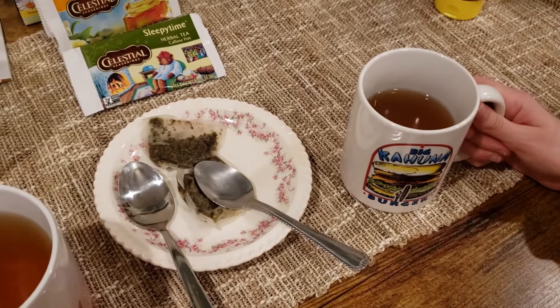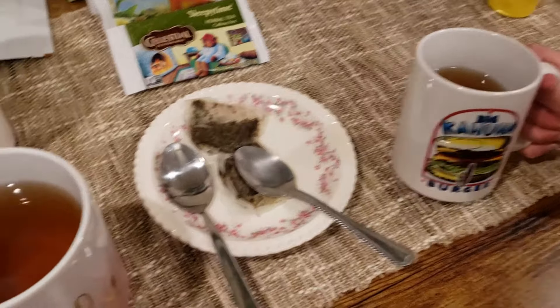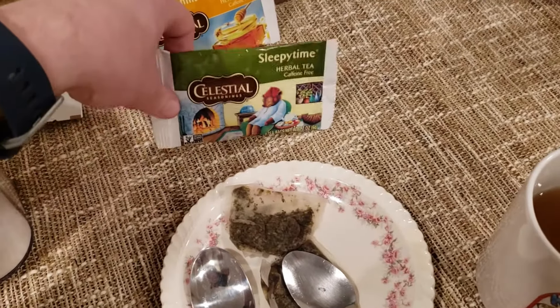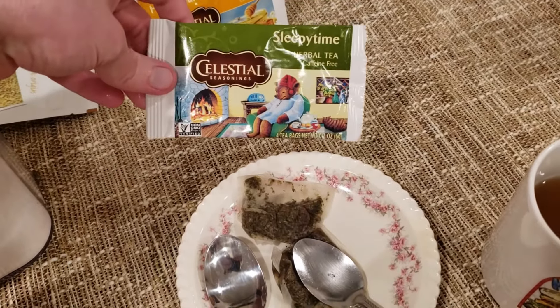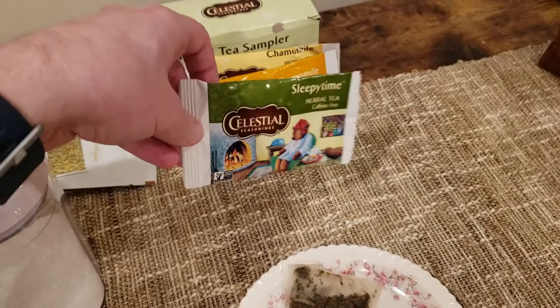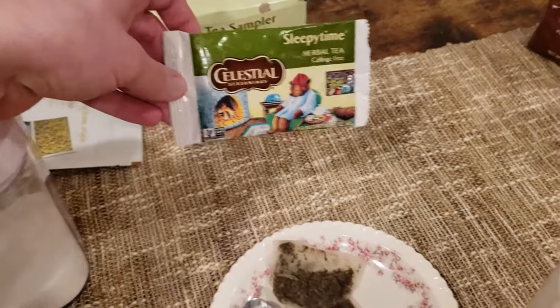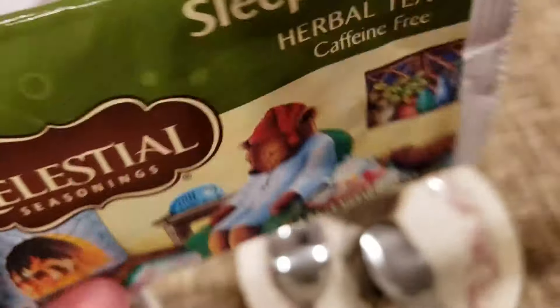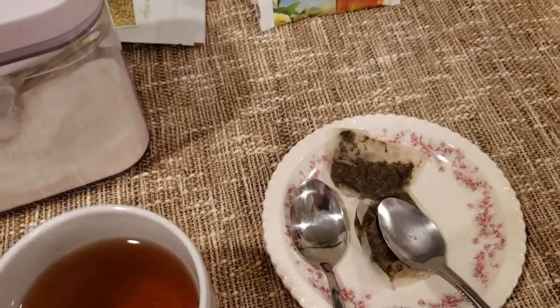She's drinking the big kahuna mug. We got to talk about the tea here — we have Sleepy Time from Celestial Seasonings. We're going through our Celestial herbal tea sampler saga. Got Sleepy Time here, let me bring it up. What do we got on the ingredients?